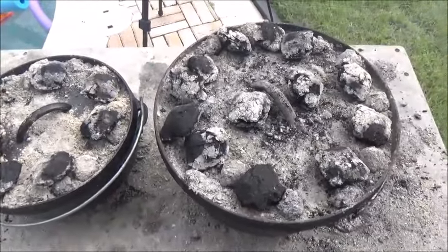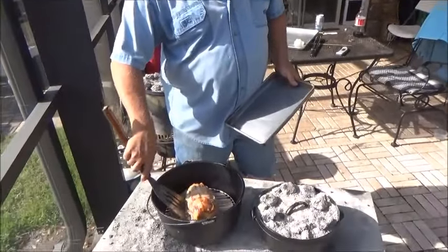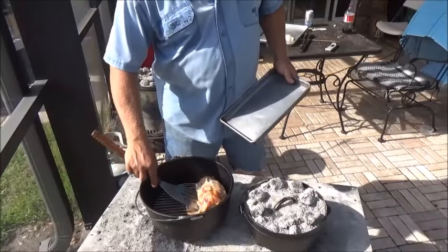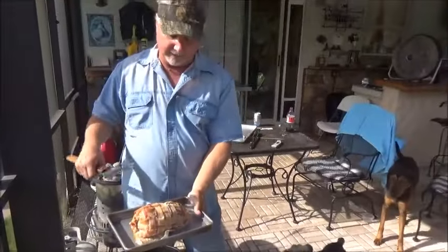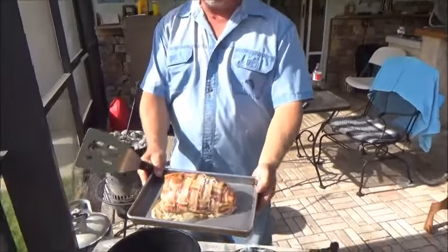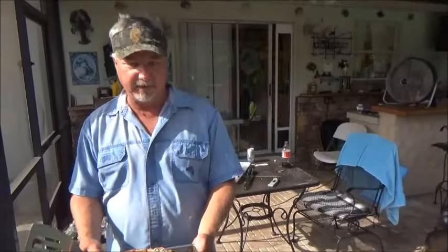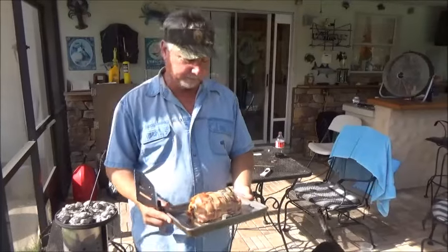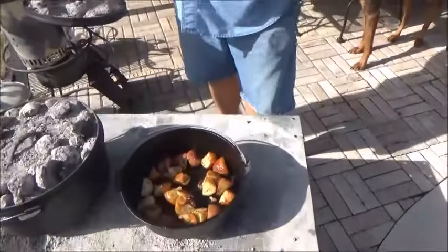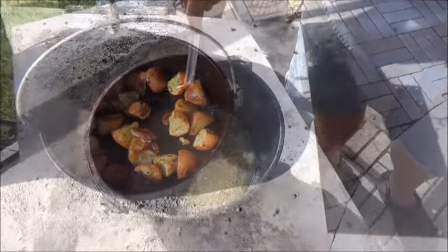I just took this guy's temperature — he's at 157°F. It's actually a little farther than I wanted to go; I only wanted to go to 145. We're just going to go ahead and put him on the plate. See how it's nice and bacon wrapped. We don't want to overdo it — pork loin is very easy to dry out. We're going to set them over here and put some aluminum foil over the top and let them rest for a little while. These potatoes are done too — come on in and look at those, they're gorgeous. We'll set them aside.